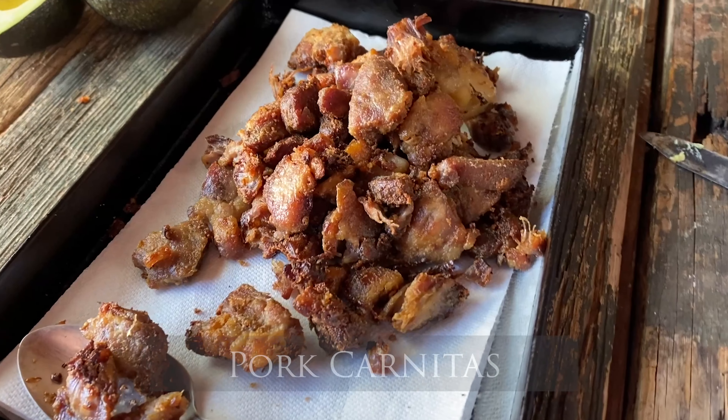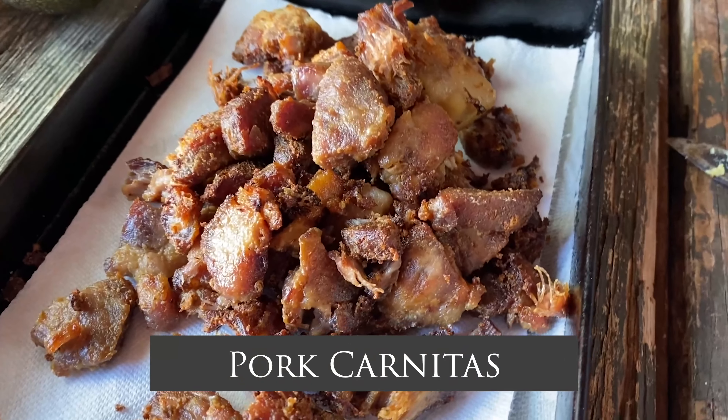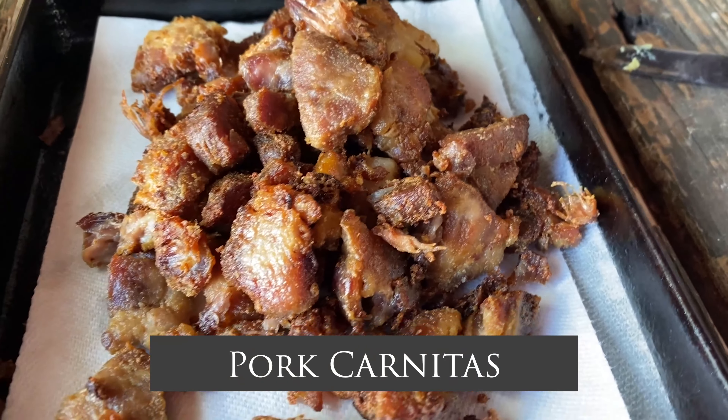Today we're going to be making pork carnitas. I've had lots of different variations of carnitas that are a little bit more like a pulled pork or almost like a pot roast. But this is our ranch-style carnitas, which is very different. They are deeply fried chunks of pork that are crispy and golden brown, and they are fried with an orange and with milk, which gives them an incredible crust. It's a little unusual, but it's what we do here.